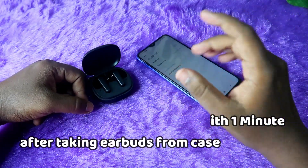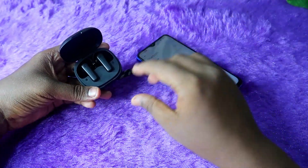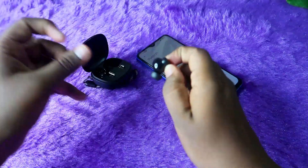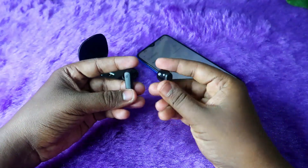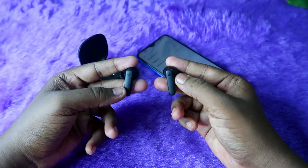Now all of that is correct. You will need to have the charging case with the earbuds inside. Now press and hold the button on the case for 10 seconds.